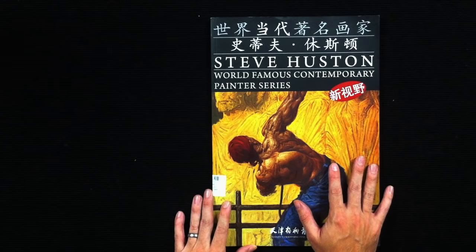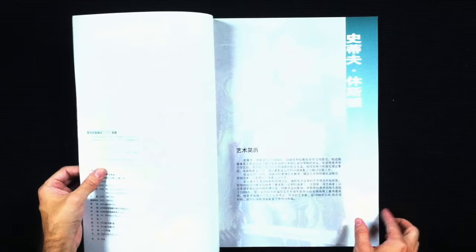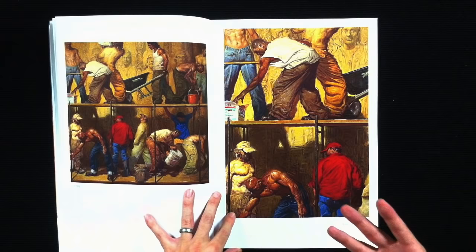This is an 11 by 17 book. As far as I know it's the only book available on Steve Houston's work and it's part of a series called the World Famous Contemporary Painter Series. This is a small series of books produced by a Chinese fine art press — I'm not even going to attempt to say their name. But there are quite a few artists represented in the series that might not have monographs elsewhere.